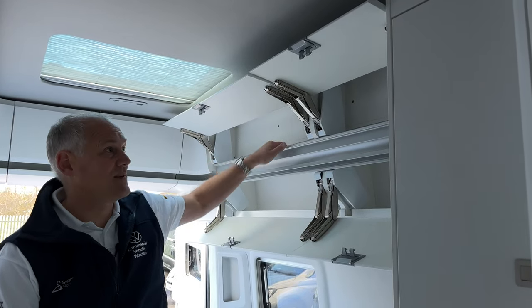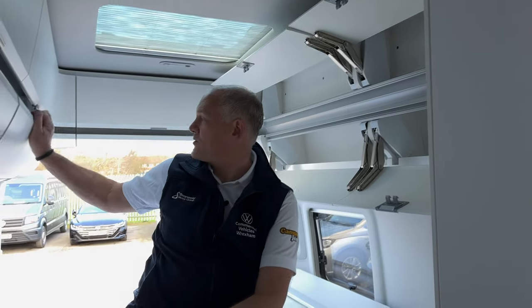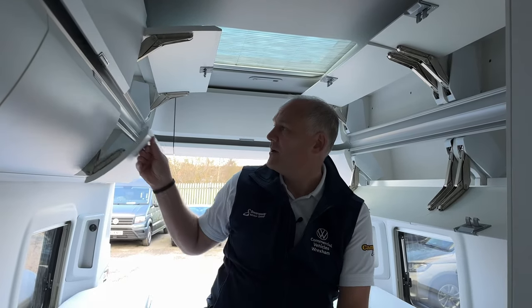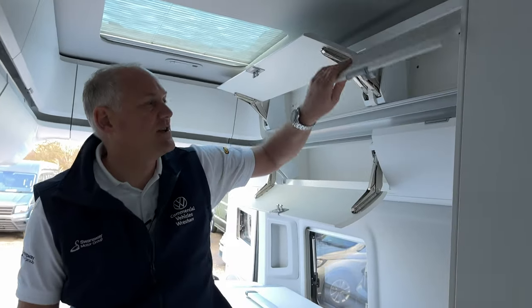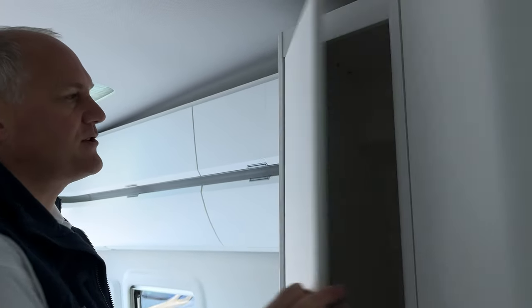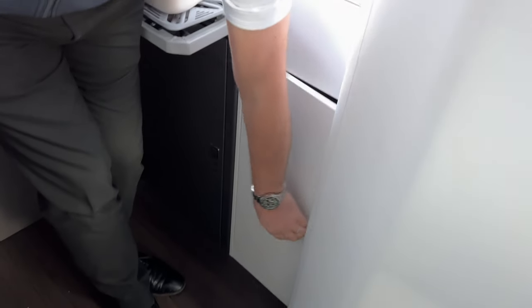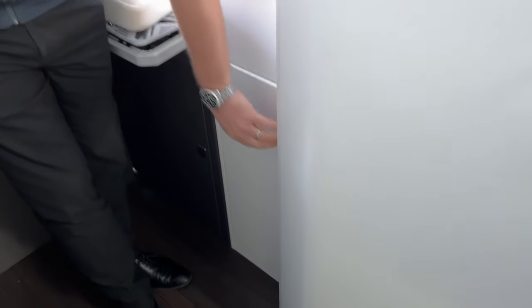I cannot emphasize enough how much space you have. There's lots of space in the top cabinets too - I've seen people really get stuff stuffed in there. The storage goes all the way around the vehicle, a humongous amount of space. You've also got a wardrobe with a door on it, where you can put a rail up if you want, plus storage space underneath at the back.